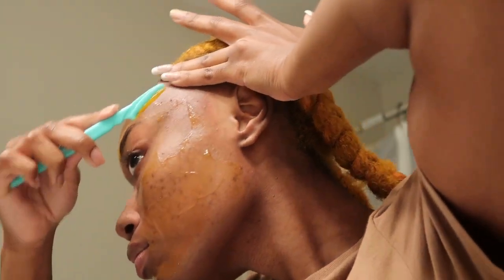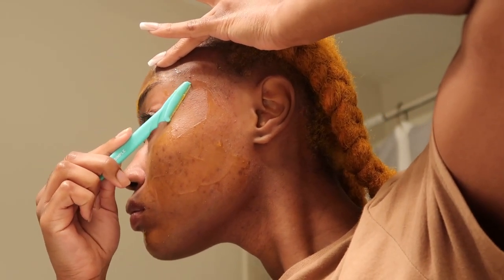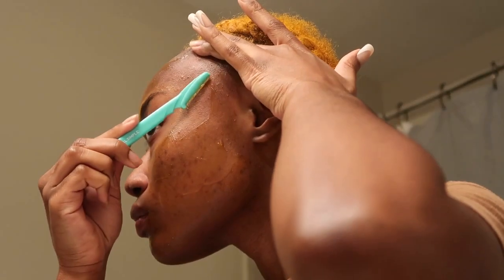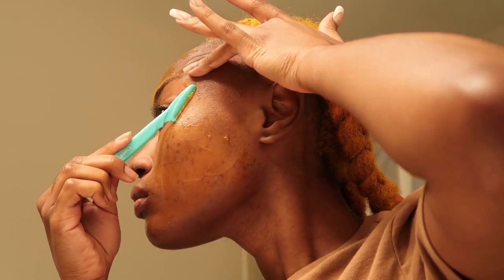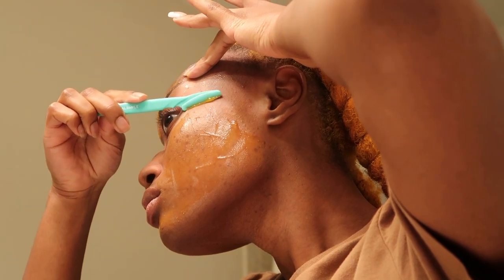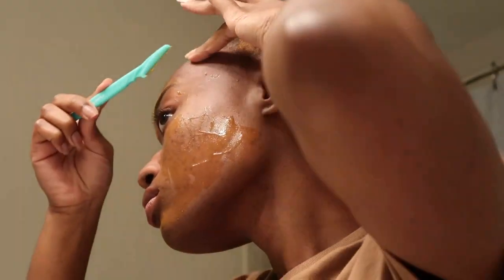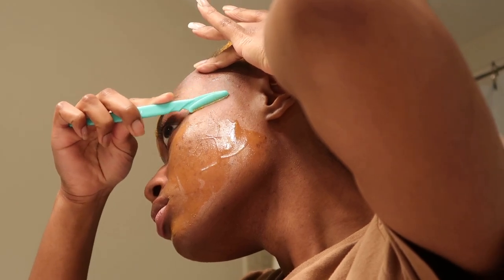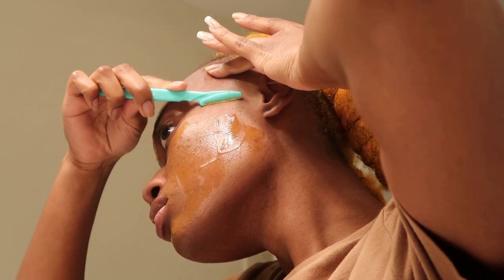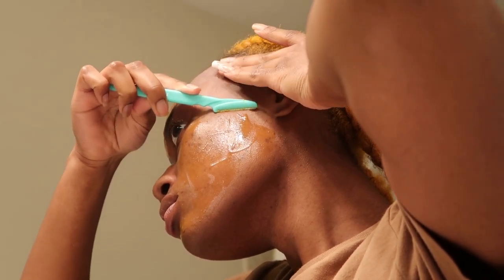So while we go through this process, I want to give you guys seven benefits of turmeric as well as seven benefits of dermaplaning your face. Putting turmeric on your face has several benefits. First, turmeric is an anti-inflammatory — it reduces inflammation and redness, which is helpful for acne and skin irritation. My skin is definitely acne-prone and gets very irritated. Next, it's an antioxidant — it protects the skin from free radicals and environmental damage. Next, it's brightening — it helps even out skin tone and reduce hyperpigmentation and dark spots, which is mainly the reason I got it, and it definitely aids in that.